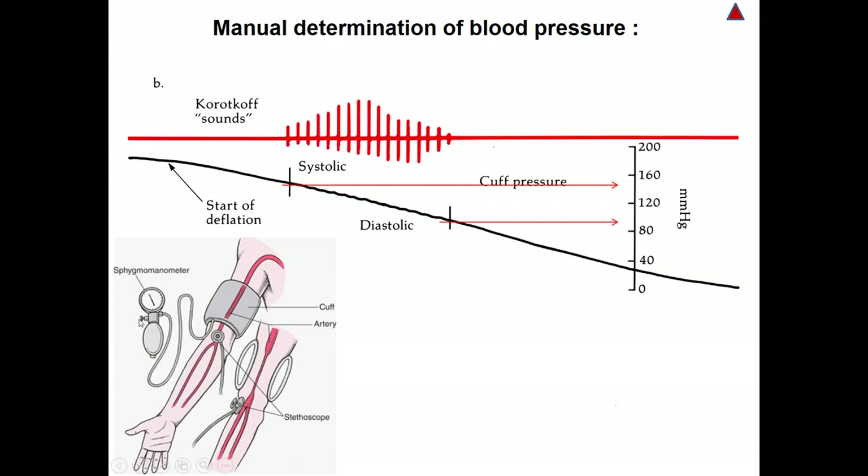Then we start to deflate the cuff using the sphygmomanometer. The first sound we hear using the stethoscope, noted on the gauge, will be the systolic reading. After the last sound we hear will be the diastolic. We should notice that the systolic will be read at one beat, whereas the diastolic will be read at a completely different beat. So we do not read the systolic and diastolic in the same beat.